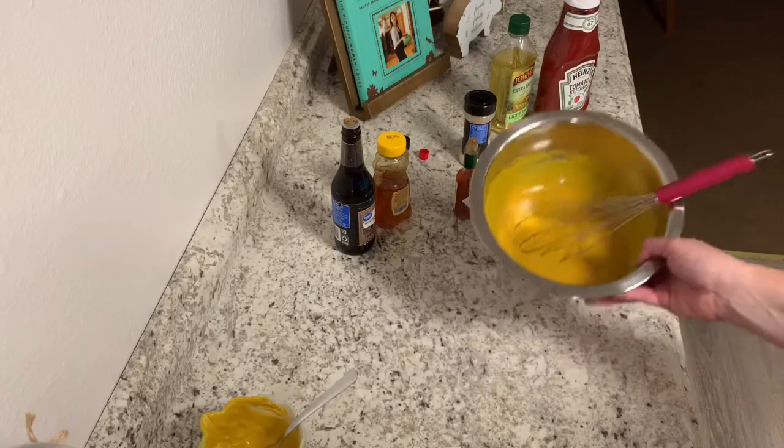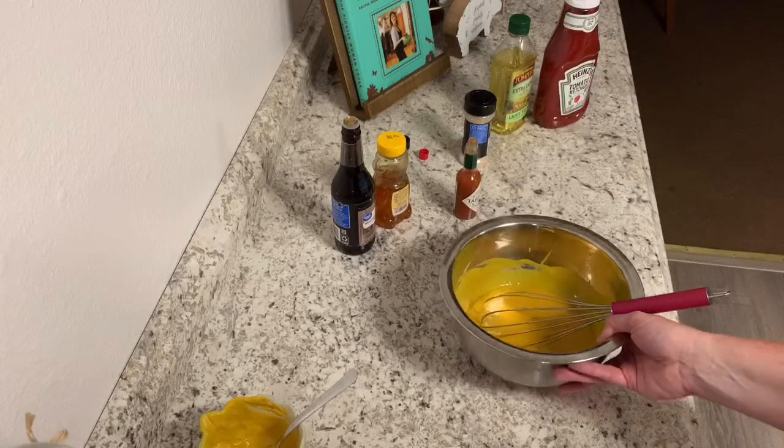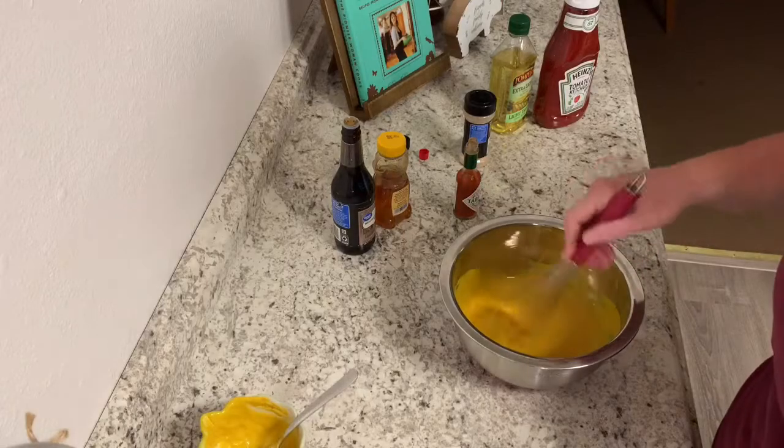There you go — Carolina Gold. Look at that pretty gold color. I did add in a couple of extra tablespoons of honey to give it a little extra sweetness, to cut through some of that. It is good.